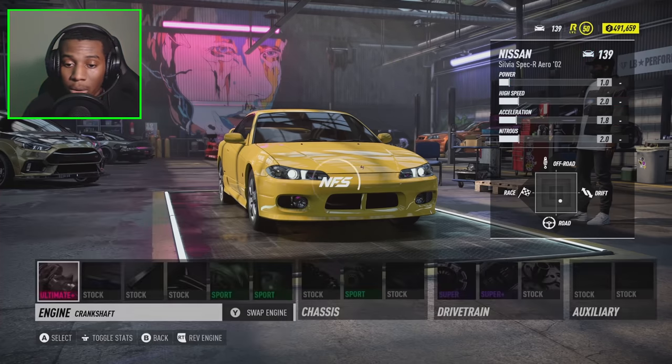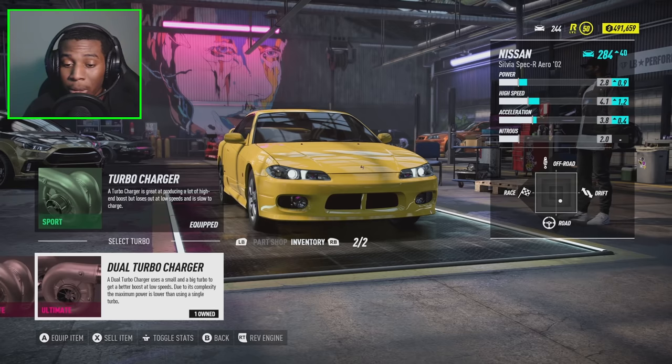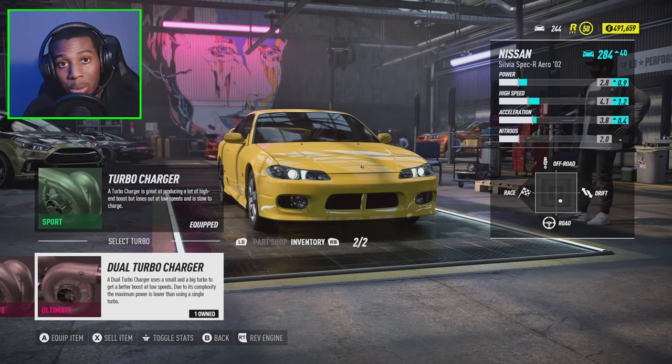Of course we're going to go with all ultimate plus parts. For our turbo we're going to go with a dual turbocharger, but to be honest that regular turbo is looking a lot better when it comes to our stats. We do want the dual turbo because you get a better boost at low speeds. I see a lot of people trying to correct me saying this is a twin turbo — that's wrong. The reason they call it a dual turbo is because it uses a big turbo and a small turbo. Twin turbos are both the same size, so in this case it would be a dual turbo.